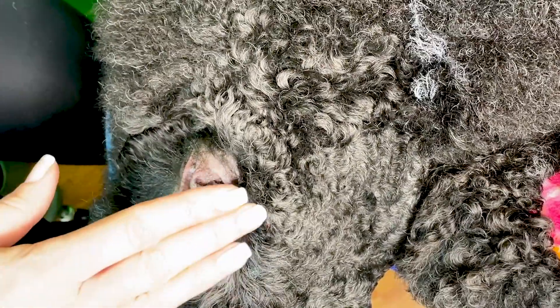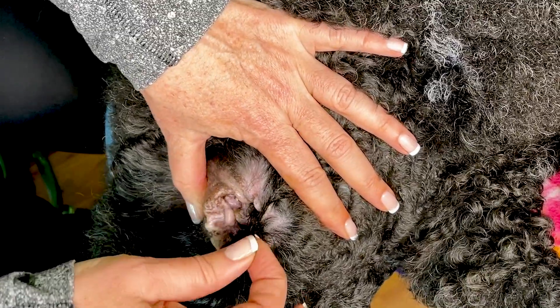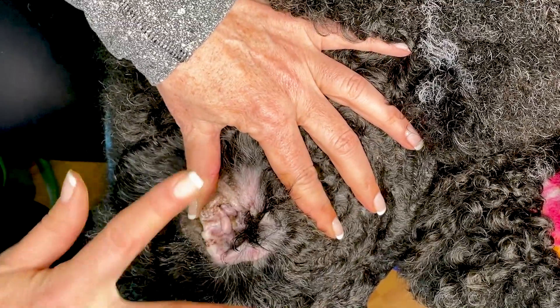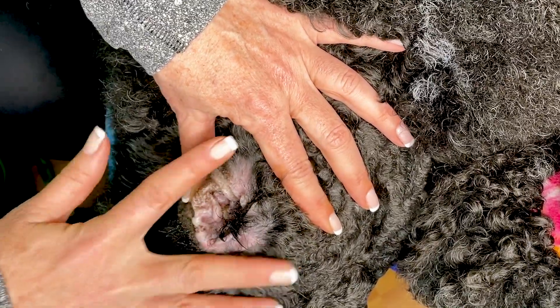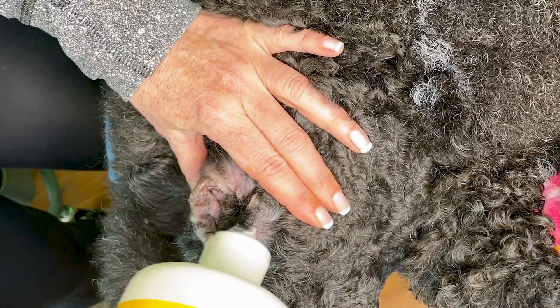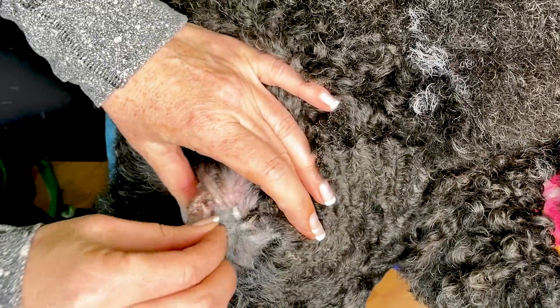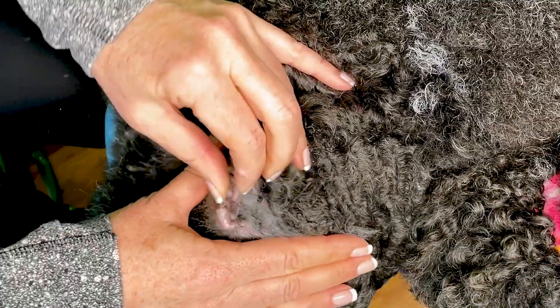I don't necessarily need the whole ear canal completely bald — some people do, it depends on what you like. I like it to be clean enough that medication can get in there and that I can get it clean. For this longer stuff, if you had a dog that really hated getting their ears plucked, you could just cut it off with a pair of light blunt-nose scissors to get more air in there. That's what I'd do with a difficult dog or an older dog that's never had their ears plucked. Then you can put a little bit of ear powder on it.